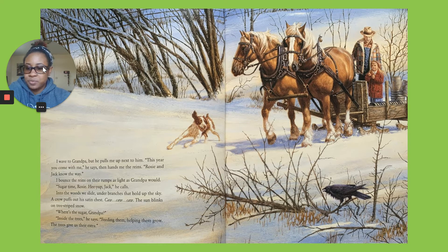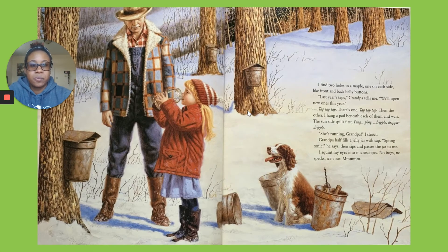Feeding them. Helping them grow. The trees give us their extra. I find two holes in a maple, one on each side — like front and back belly buttons. Last year's taps, grandpa tells me. We'll open new ones this year. Tap, tap, tap.